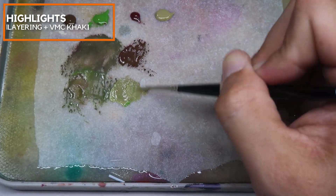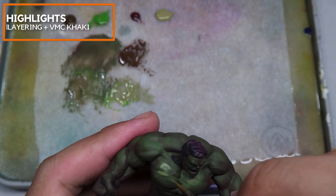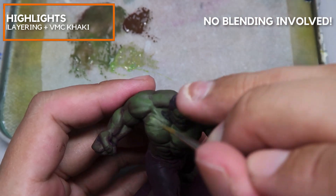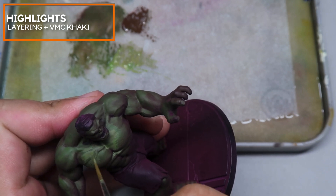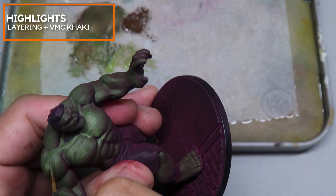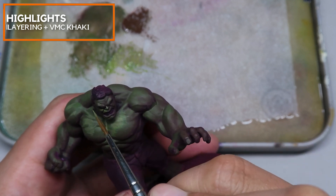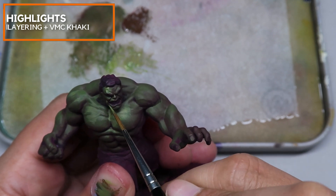Now I'm adding in a little bit of Vallejo Model Color Khaki and placing in the highlights. At this point there is no blending involved — everything until now is just layering. We haven't gone into the highlighting stages; all of this right now is just layers upon layers with no blending. I like to stress the requirement to be very, very disciplined with the shapes. The shapes of the highlight are the key to creating this illusion of smoothness.